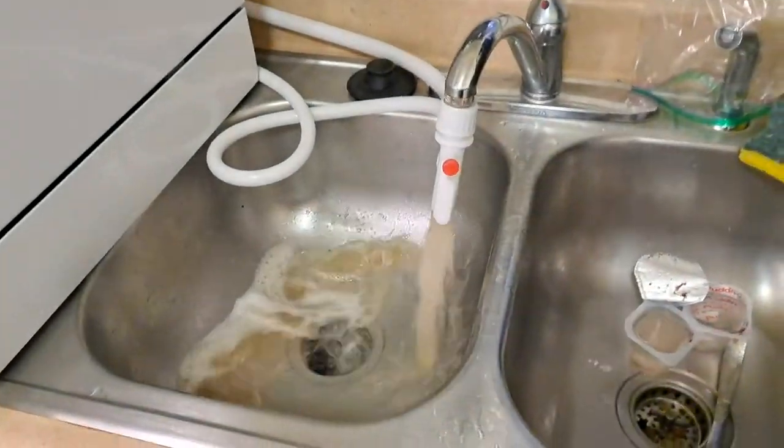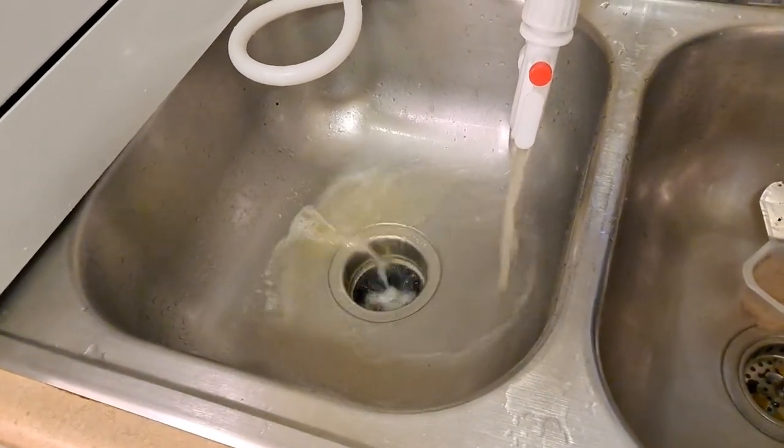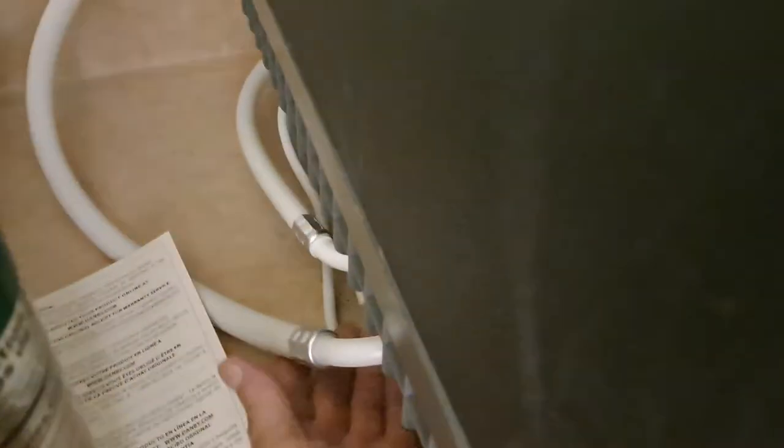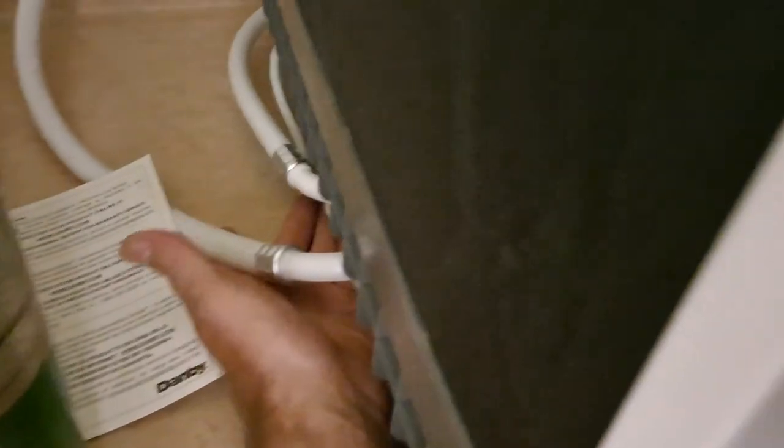If you think you're gonna put your fine China in here, well, it's probably not a good idea. It's draining right now — look at that mess. I just burnt some popcorn. I'm gonna reach back here and check the fittings just to make sure I'm not leaking — and I'm not.